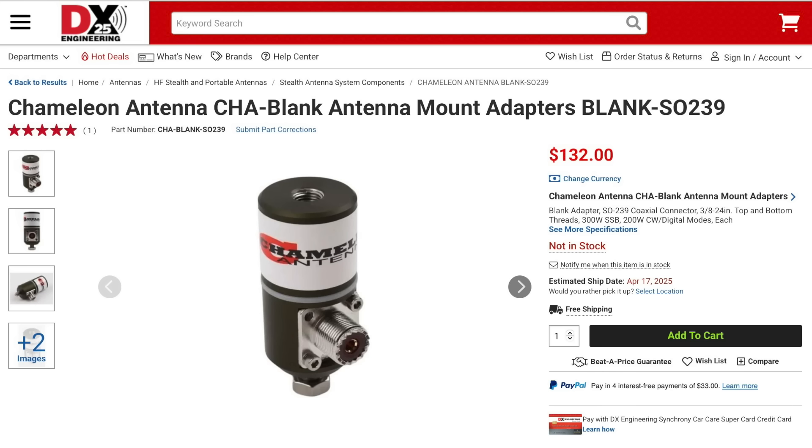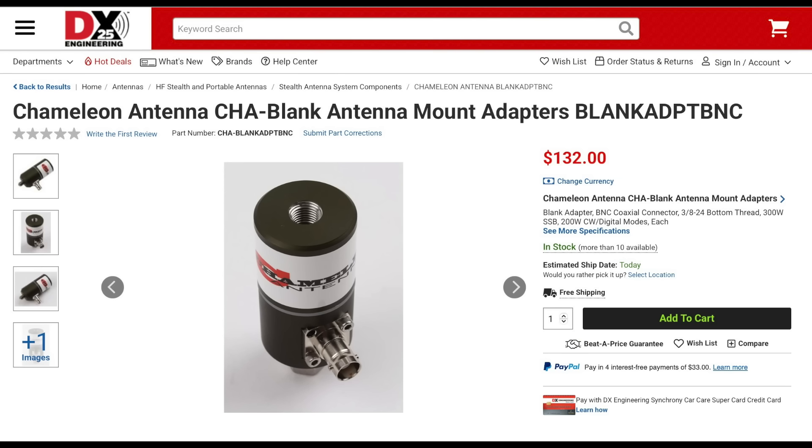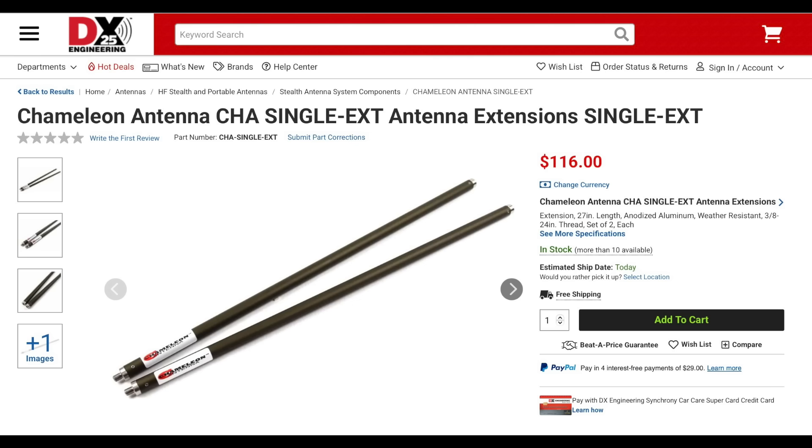Also new from Chameleon is the CHA blank antenna mount adapter. This mount supports the Chameleon SS58, SS17, and SS25 WIPS, along with most other 3H24 WIPS, and is available in both B and C female as well as an SO239 connector. This adapter is rated at 300W sideband and 200W on CW and full-duty cycle modes. Another accessory from Chameleon is the single extension, which is a great way to lengthen your antenna. The kit comes with two 27-inch anodized aluminum extensions that are 3H24. Extending your WIPS, especially on the lower bands, can improve your antenna's efficiency, bandwidth, and performance.